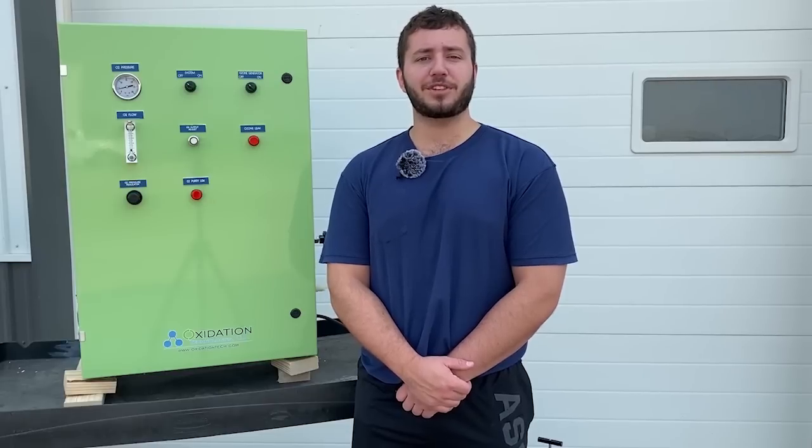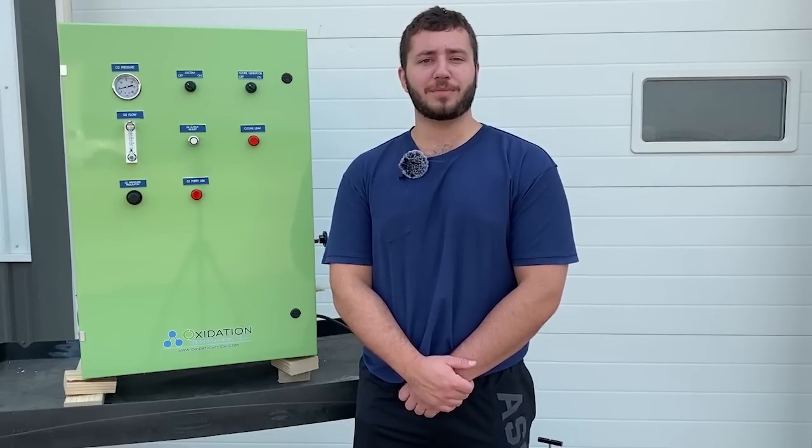Here we have the OXG40 ozone generator, which is capable of efficiently producing ozone at 40 grams an hour from 10 liters per minute of oxygen, using the internal oxygen concentrator. The OXG30 is very similar to the OXG40, besides producing 30 grams an hour of ozone compared to 40 grams. For more information as well as purchasing options on the OXG40 and the OXG30, please look for the link in the description. Remember to subscribe to Oxidation Technology's YouTube page and stay up to date on all of the new products that we have coming out.